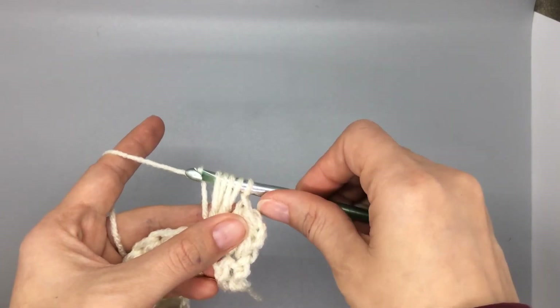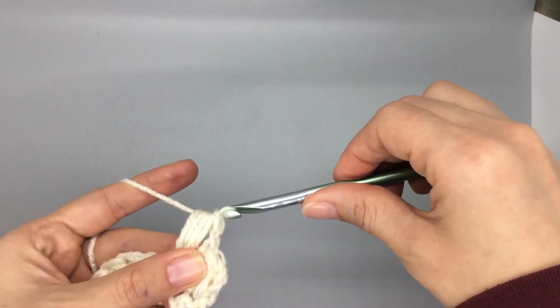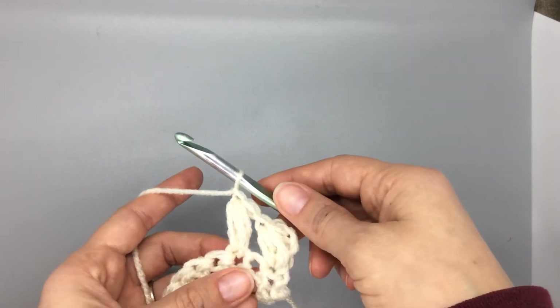Yarn over — you'll notice I tilt my hook here, it helps me get through everything without getting caught up. Pull all the way through, yarn over, and chain.